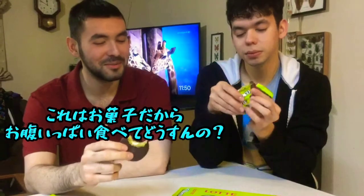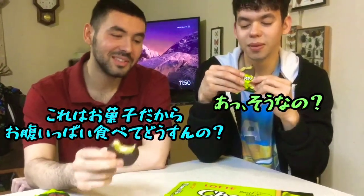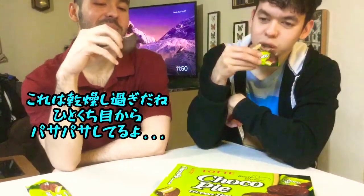It's a snack, Mike. It's supposed to be full already. Oh, yeah. You don't eat this for dinner. Oh, yeah. Well, you can if you want to, man. Yeah. It's pretty good. It's dry. First bite dry.